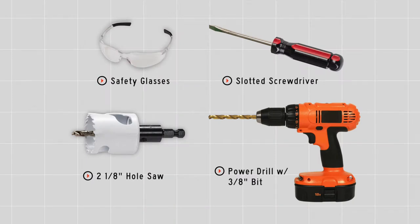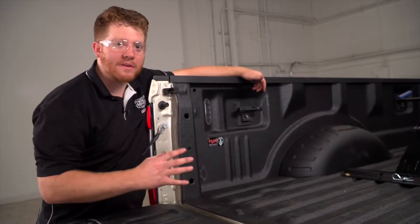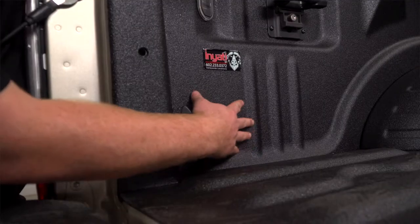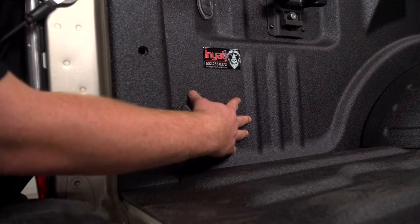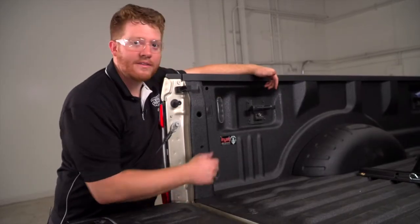You will need the tools seen here to complete this installation. As you can see, there are many different spots where you can mount your seven-way. We've determined that right here towards the rear of the driver's side of the bed is the best way to mount it. So let's go ahead and look underneath and show you why.